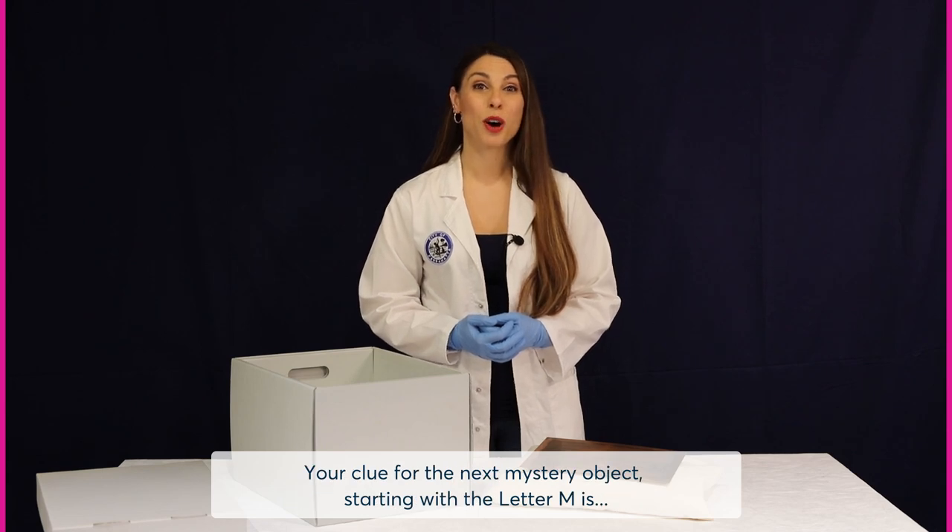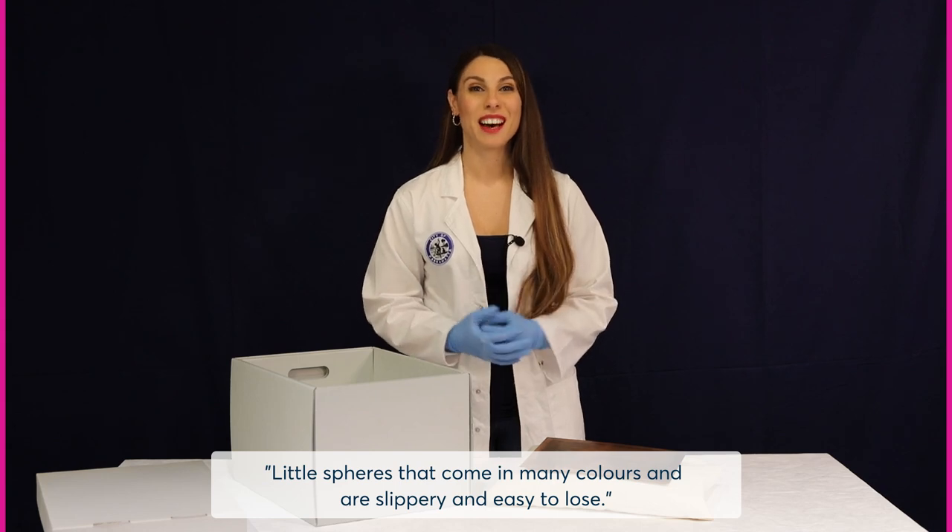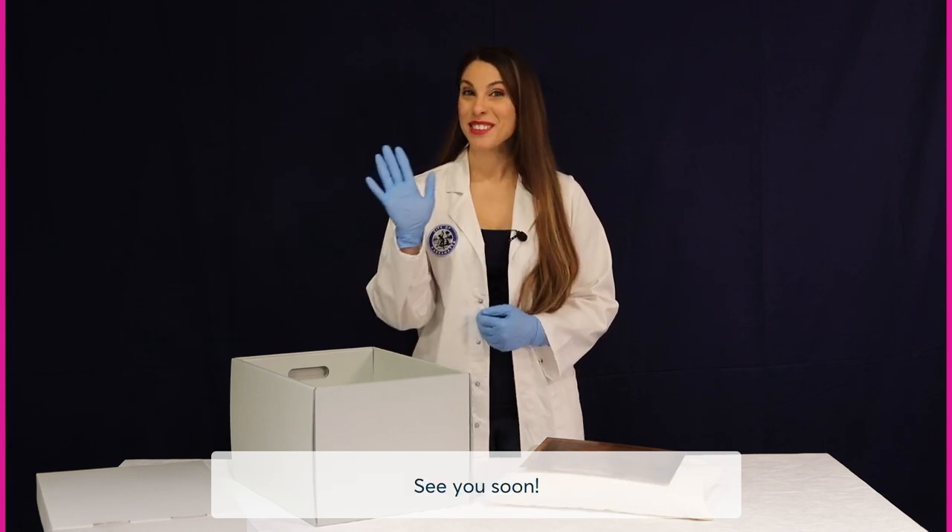Your clue for the next mystery object starting with the letter M is: little spheres that come in many colours and are slippery and easy to lose. See you soon!